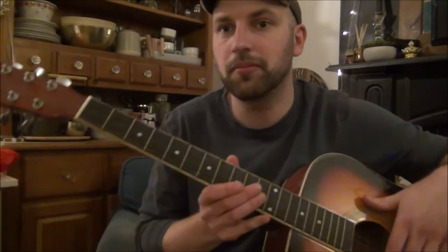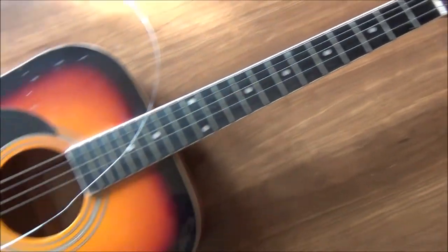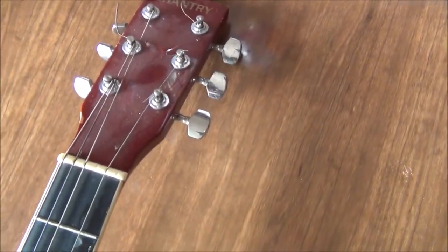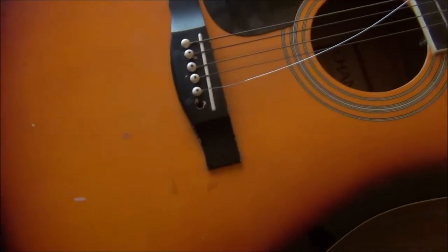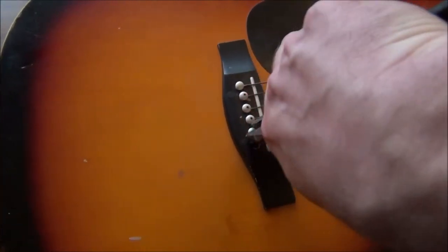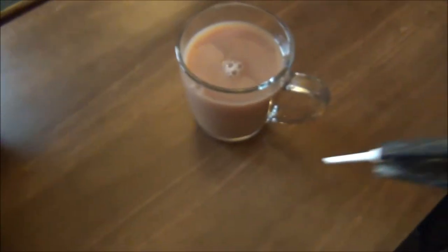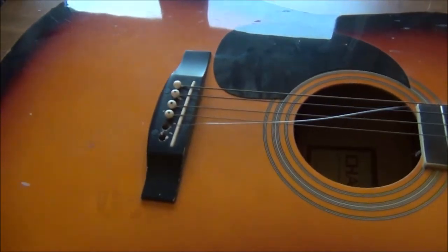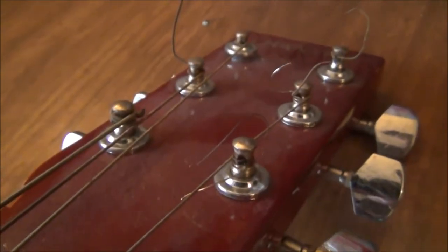I'm going to take all the strings off, give it a clean, and see if we can sort that tuning peg at the back — if not we might have to get a new one. Using these pliers to prize the bridge pegs off. It's quite hard to do — come on. Got them out, put that on my drink. Starting with the G string that turns into a B string, and working my way up.